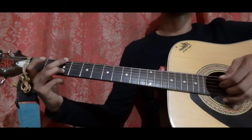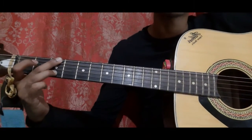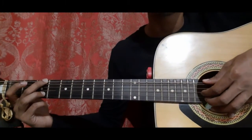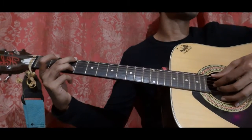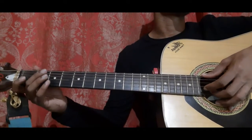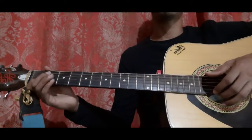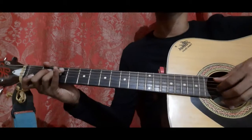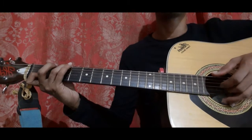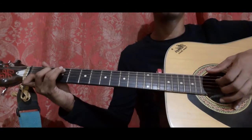The 5th bar goes like this. Hold this shape: ring finger on 2nd string 3rd fret and middle finger on 6th string 3rd fret. Pick the 6th string along with the 3rd and 2nd string — all 3 together. Then 2nd string 1st fret, 2nd string open, 2nd string 1st fret again. That's a quite small bar. Let's do it from the 1st bar till the 5th bar: 1st bar, 2nd bar, 3rd bar, 4th bar, 5th bar.